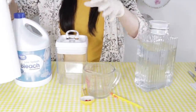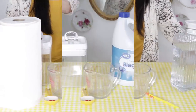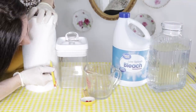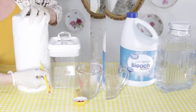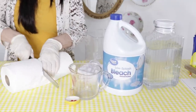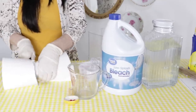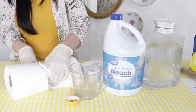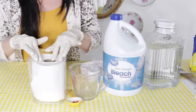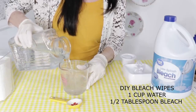To make these DIY bleach disinfectant wipes, take a roll of paper towels and a seal-tight container, then measure to the top of your container. Take a serrated bread knife and cut the paper towel. The paper towel did fray a little bit, so I just took some scissors and trimmed that frayed edge off, then popped my paper towels down inside the seal-tight container.